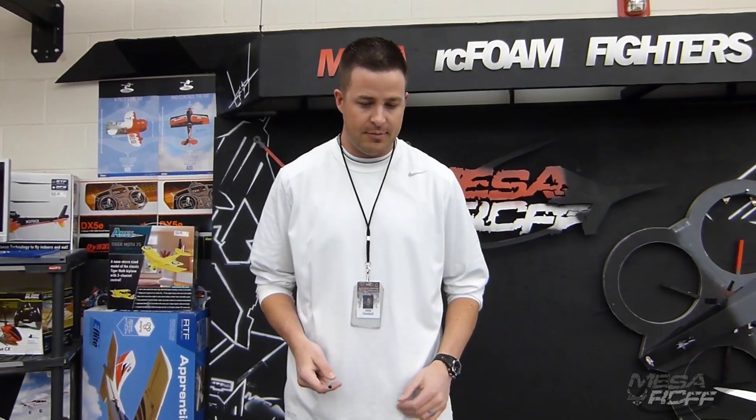Alright, it's Mr. Maros with Mace Riders and Foam Fighters. This week we've been hammered with some snow, so we've been kind of cooped up and designed some pretty cool stuff.